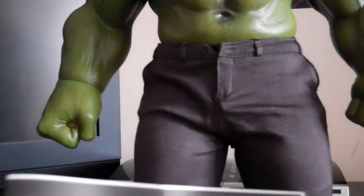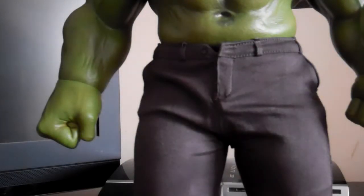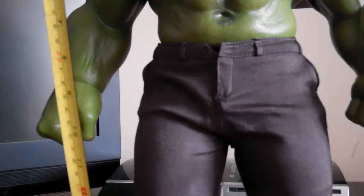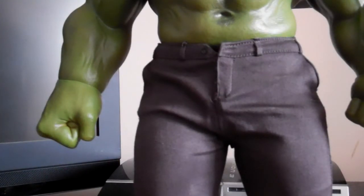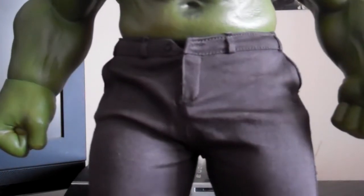It comes with instructions, so you have to be really careful with the figure — which is simple. Every time you get a Hot Toys figure, you have to read the instructions. Let's see how big he is — the measurement for this guy. This figure stands at like 18 to 19 inches.